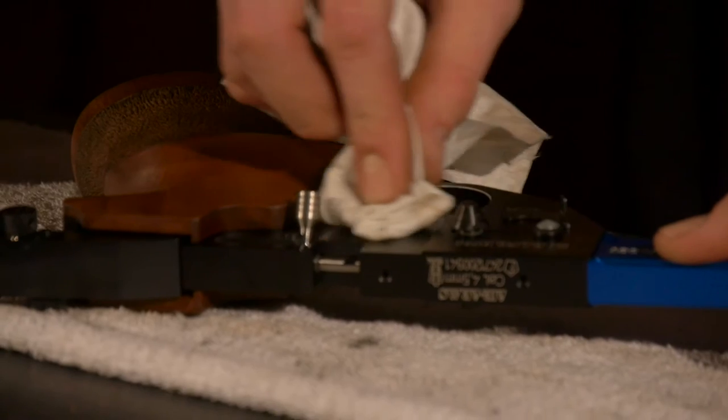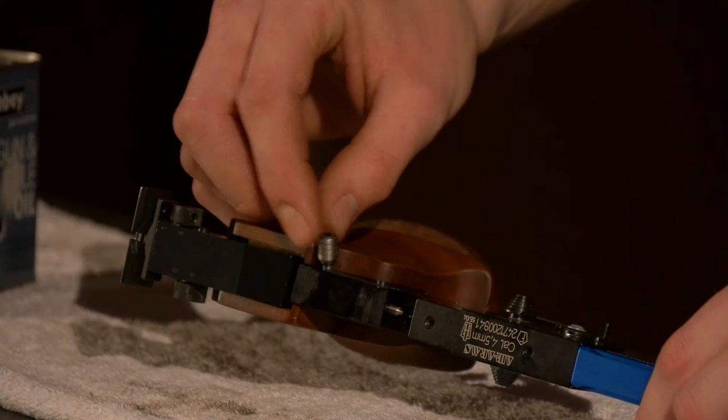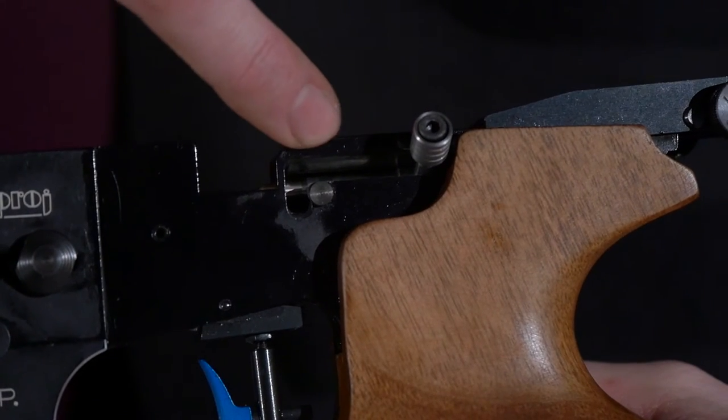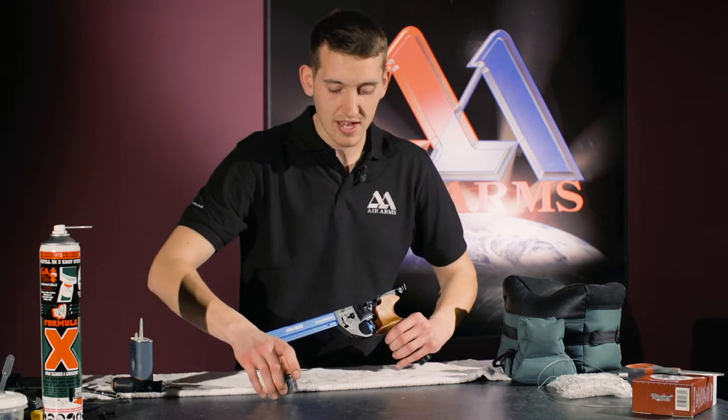Now we move on to the loading bolt. If we lift the loading bolt up, in this groove where the loading bolt slides along, it would be a good idea to put on a small bit of lithium grease along that channel.